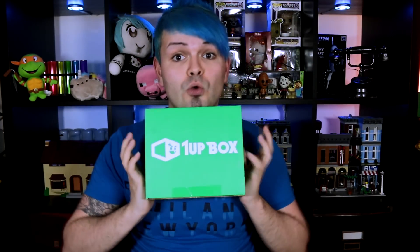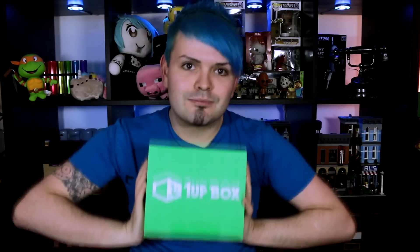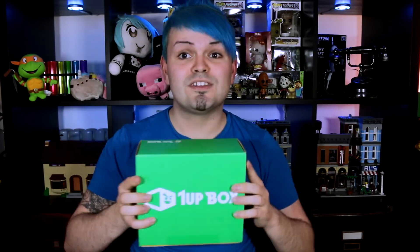Like the previous 1UP unboxing video, I don't actually know what month this is, so I don't know the theme because I received this one last month along with a couple of others, so I don't actually know yet what's in this one. We get to find out together because I've not opened it yet — it's completely brand new and sealed — so yeah, let's get to this.